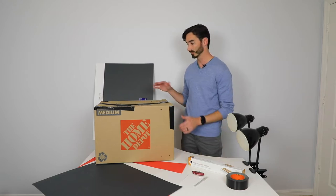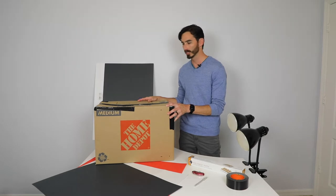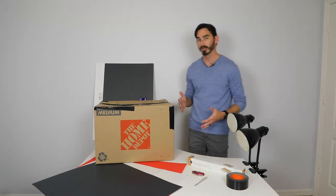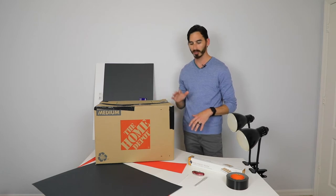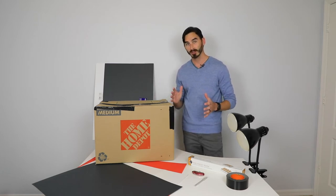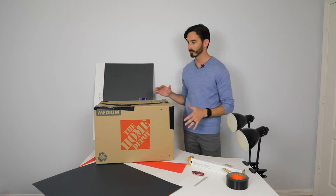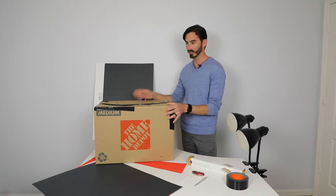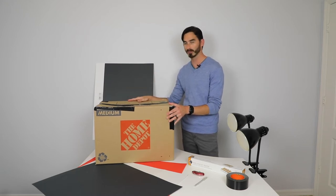Hey guys and welcome. So today we're going to be putting together our DIY at-home light box. Normally if we were in the classroom we would have our studio and the light boxes to do our product photography. But with the COVID-19 situation we're at home, so we're going to put this together so you guys can take product photography at home.